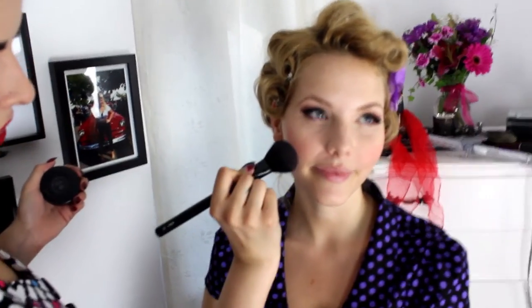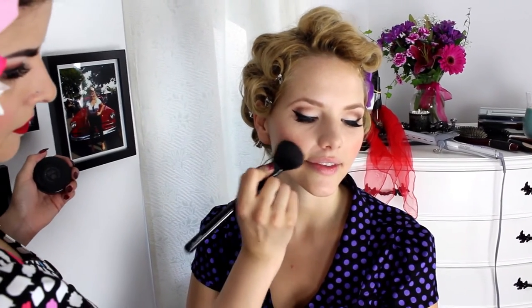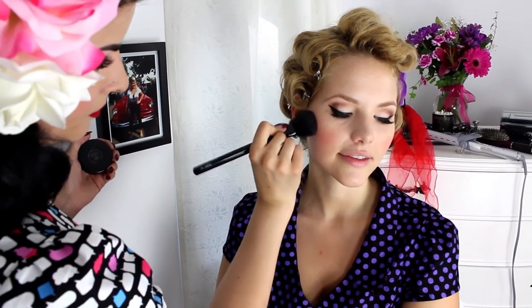Don't bring the blush up too close to the nose — you don't want to go past the nostrils. Use a very light touch; it's always easier to add than take away. Put a little bit on and then add more if needed. If you're having photos done, go a little bit stronger because the lights are so bright.